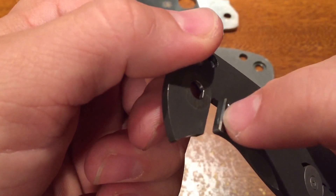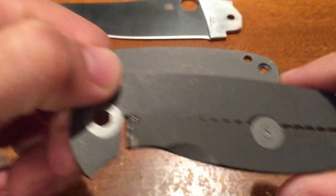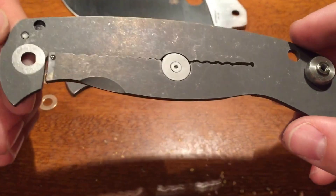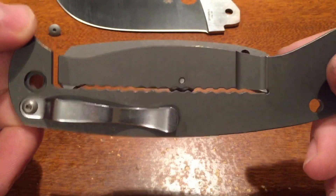So yes, it has later lockup, but I think that's by design just because of how big the knife is — without that late lockup it would feel very loose.